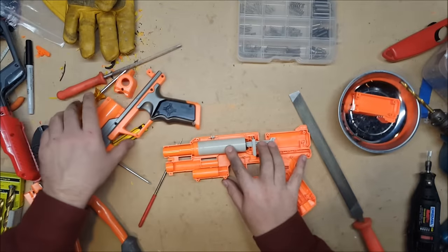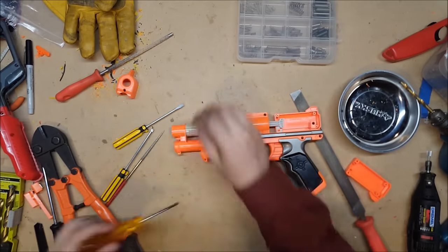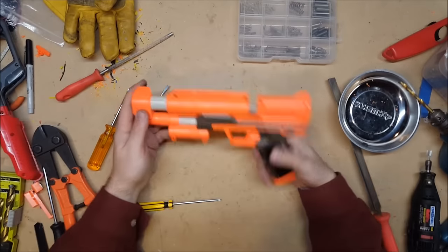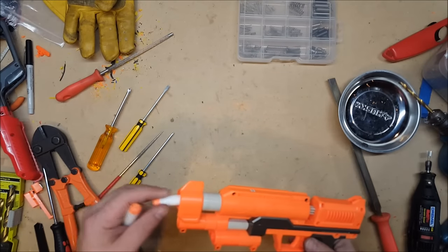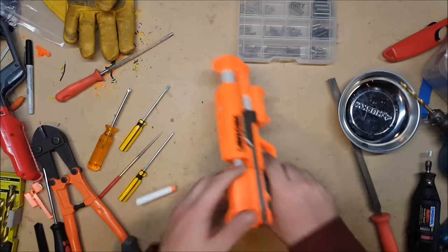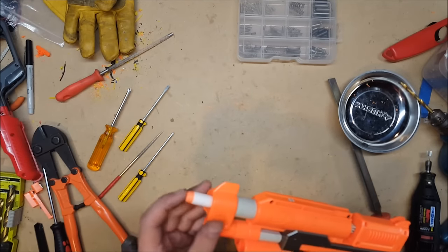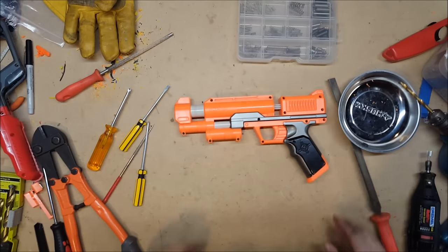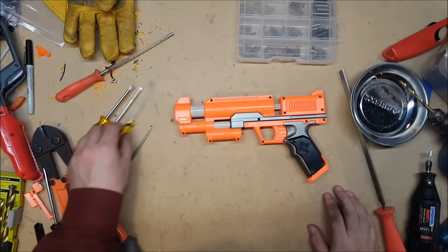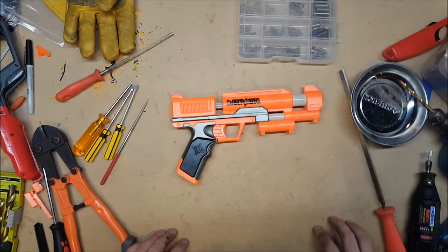Get all the bits back in. All right, there you have it — it's all buttoned back up. Let's give it a shot. I'm sure I have a dart around here somewhere. All right, we'll give it a couple of test shots. Barrel's good and tight, as expected. Terrifying performance. Beautiful. There you have it — the full mod guide on the Stormfire, aka the Clear Shot. If you have any questions, comments, or concerns, go ahead and leave them in the comments below, and thank you for watching.